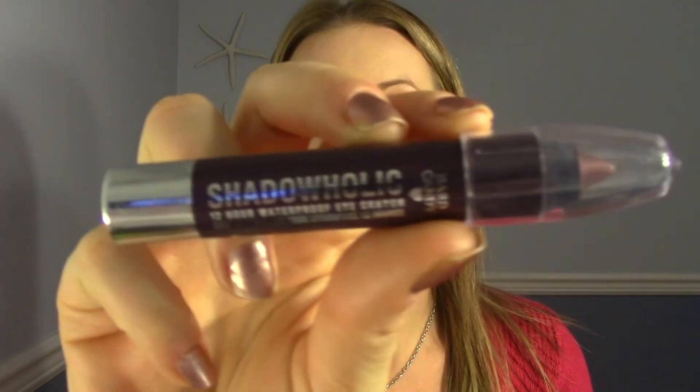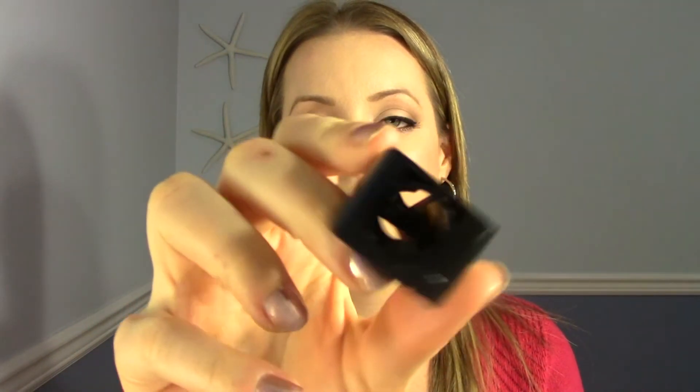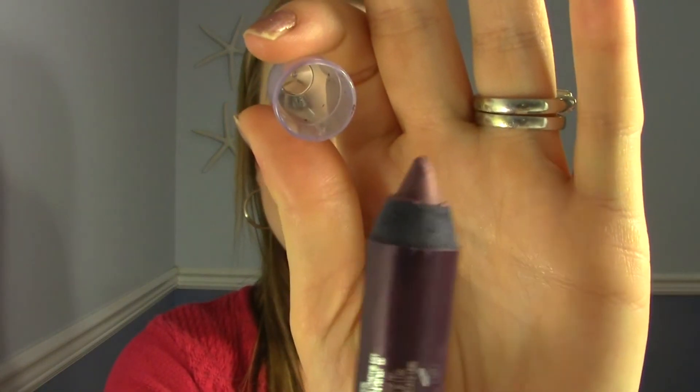The last one I picked up from Hard Candy — I was really excited about this. It's a jumbo eyeshadow pencil, like a cream eyeshadow, and I've been loving these from so many different brands. This one's called Shadowholic 12-Hour Waterproof Eye Crayon, and the color I got is After Hours — a deep purple. Really cute packaging. It actually came in a big case with a jumbo eye pencil sharpener, so that's awesome — a really great deal for only a couple of dollars. But when I got it home I am really disappointed. Even now as I'm sitting with it, it's coming apart.